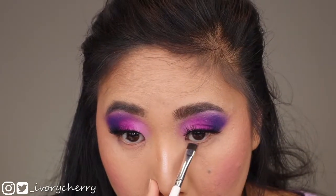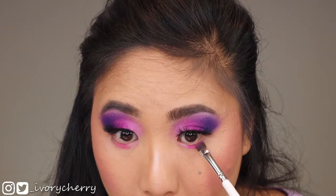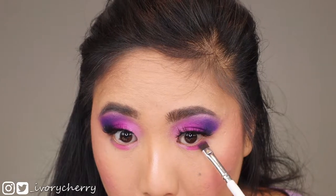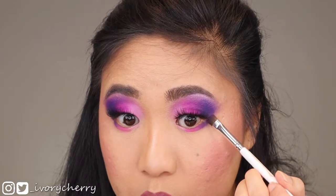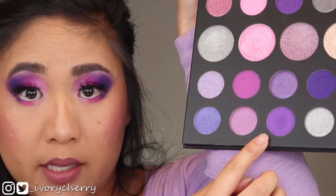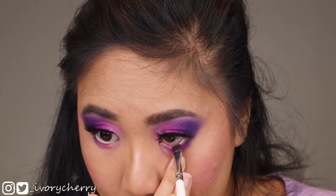For the lower lash line I'm going in with the elf eyeliner brush and going into those four shades again in order: Pink Prize, Bougie, Purple Majesty, and Make It Rain, tight lining each of those colors to my lower lash line. For the last shade Make It Rain I'm also making sure it connects to the top shadow. I went ahead and added a white eyeliner into my waterline, then with the elf eyeliner brush I'm going into the shade Grape Mines and applying that right on top of the white eyeliner. This is the completed first look.